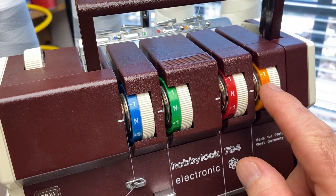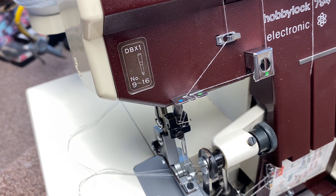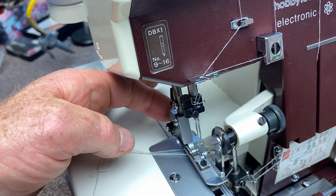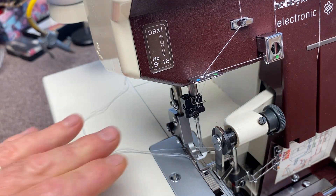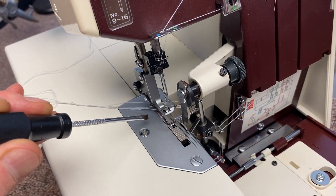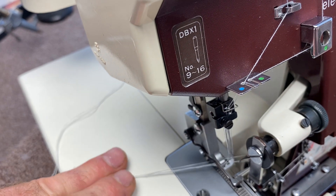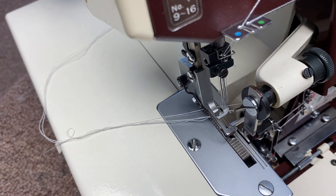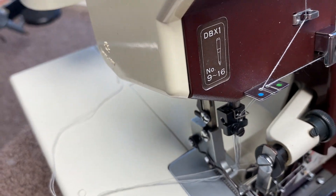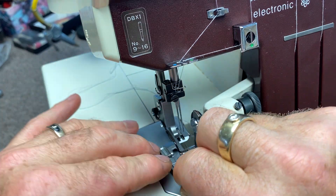If it doesn't stitch well, there are a variety of reasons: poor quality thread, bent needle, improper adjustment, or another issue. With this machine, the needle plate screws on with two screws and has two pins — they look like little needles and they are the stitch forming fingers. It's really important that both of those are intact. If they're not, the machine is not going to work. The needles actually go from side to side on each side of those pins.